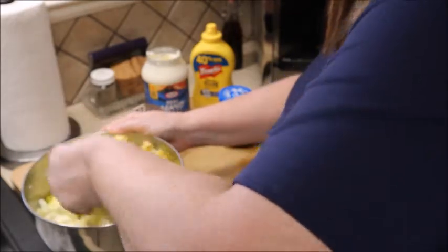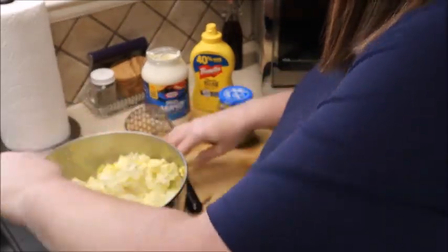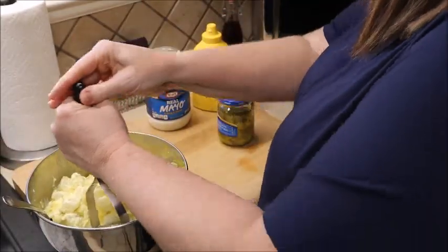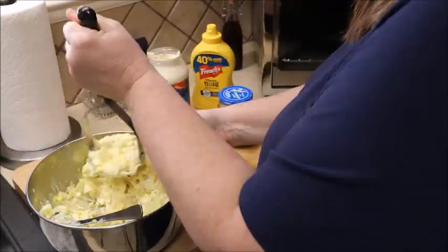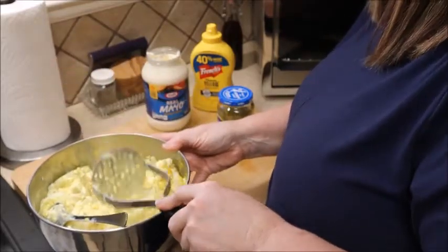Another thing I like to do once I get it mixed up a little bit — I like to take a potato masher and mash it up. I'm not a fan of big chunks of potatoes, so I just give it a couple of good mashes. I don't mash it up like mashed potatoes, I just break up some of the larger chunks.